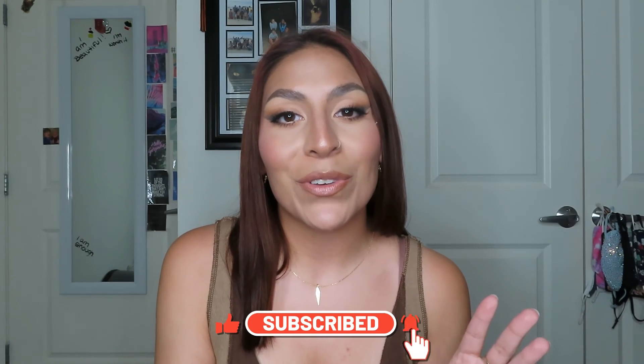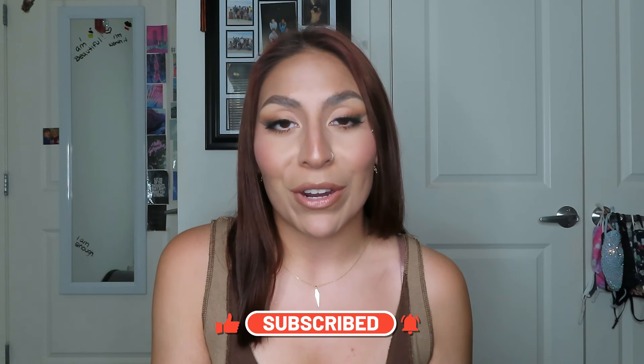But yeah you guys, that is basically it for today's video. I hope you all enjoyed. If you did, don't forget to give this video a big thumbs up, subscribe to my channel, as well as hitting the notification bell. As always, all the products that I mentioned today will be linked down below in the description box. I love you guys so, so much and I'll see you all in the next one. Bye guys.